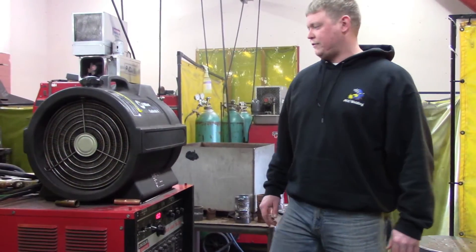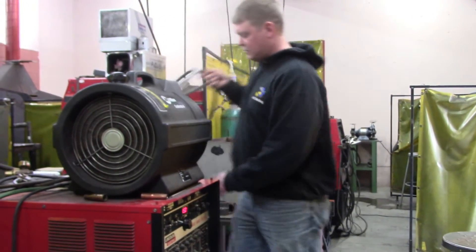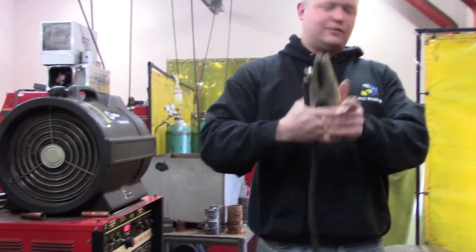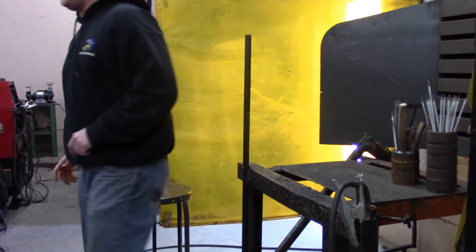For machine setup, the first thing to do is hook up your ground clamp. This is your ground clamp — it's pretty basic. Just put it on wherever you're going to do your welding.